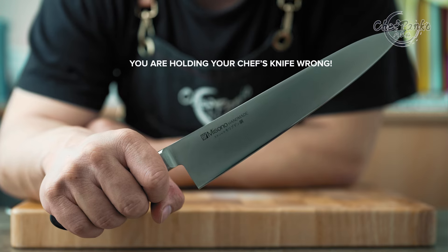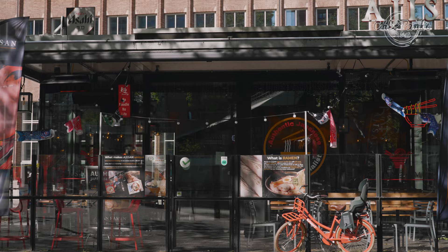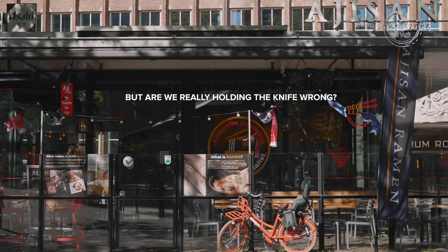You are holding your chef's knife wrong if you hold your knife like this or like that. That is one of the most heard phrases when we get a new apprentice at the restaurant. But are we really holding the knife wrong? That is what you will find out in this video.